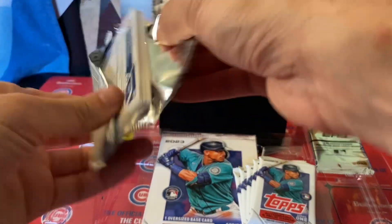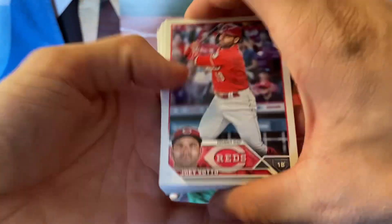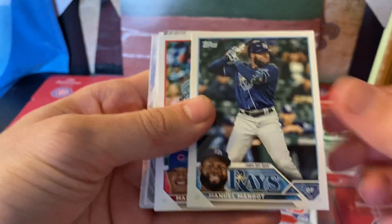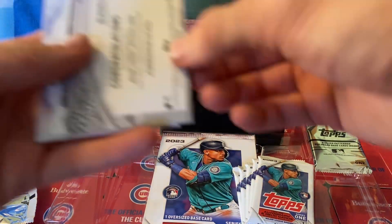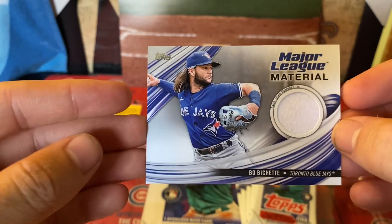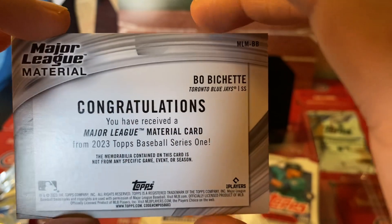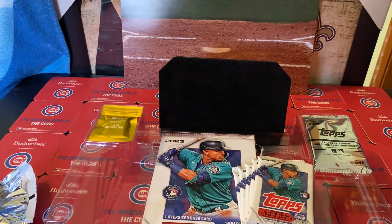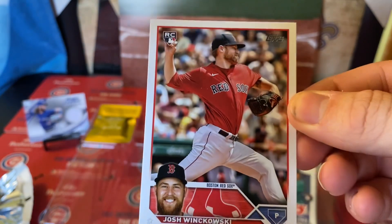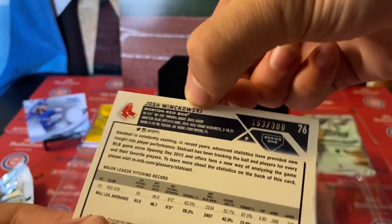Alright, Joey Votto, I hope I said that right. Sheets continues to impress. Fly out to the Cubs pile. Congratulations — we hit a memorabilia card! It looks like a number behind that too. Major League Material — Bachechi, I hope I said that right, correct me in the comments. That is sick — material card. And for that numbered card, looks like we got a Josh Winanowski rookie, numbered to 300.